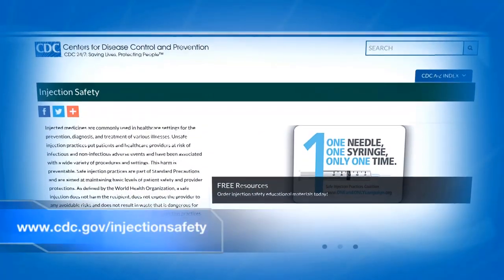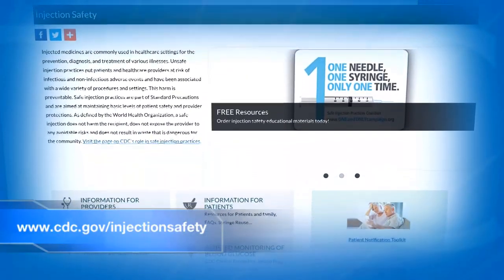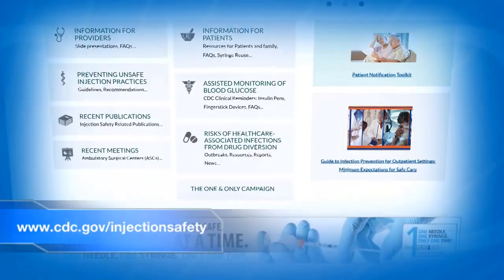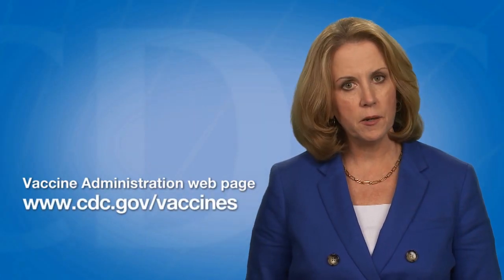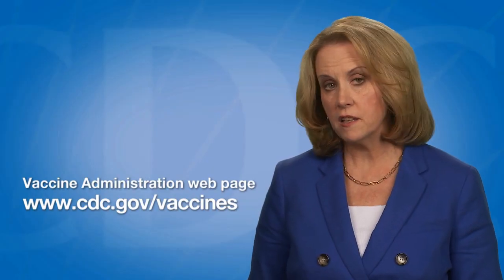CDC has injection safety resources for healthcare personnel available online at www.cdc.gov/injunctionsafety. This video is part of a series designed to demonstrate vaccine administration skills and best practices. The video series is on the Vaccine Administration webpage on the CDC Vaccines and Immunizations website at www.cdc.gov/vaccines.